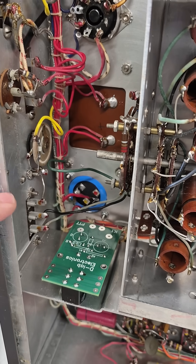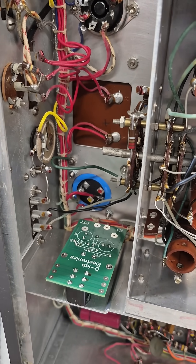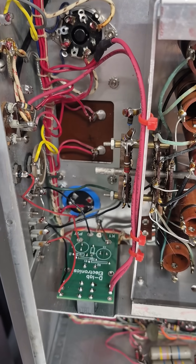The other set of contacts will short out the antenna terminals when you're in transmit mode. The K1S module is now installed and wired up, and the high voltage switching is internal to the radio.